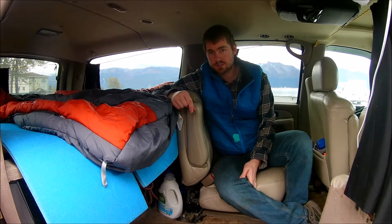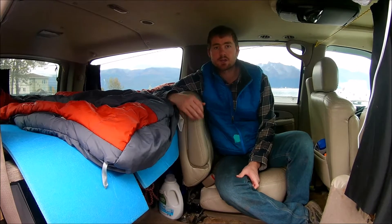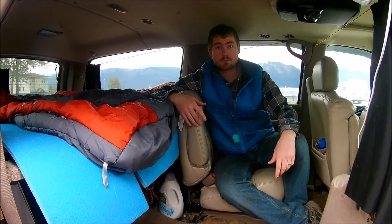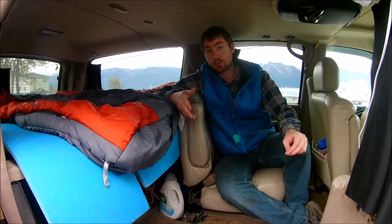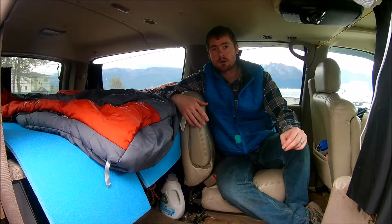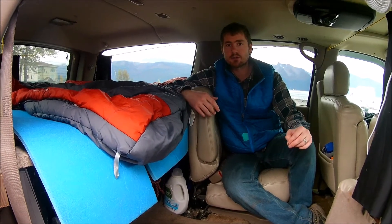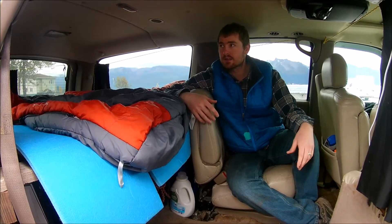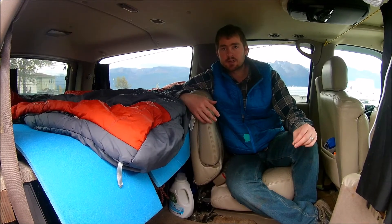We also have a solar system in the car here so that we can have electricity for long road trips. We actually use this to completely build our off-grid home here in Alaska. We didn't use a generator — we actually don't even own a gas generator — and we were able to power all of our power tools and do everything we need living-wise off of our solar system in here. So it gives you a lot of freedom, and I think it's something that could help a lot of people out there that are trying to do things on a budget.